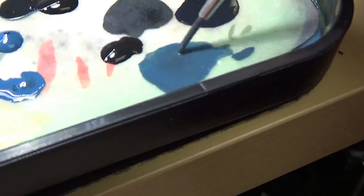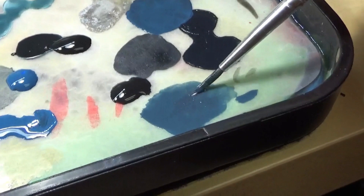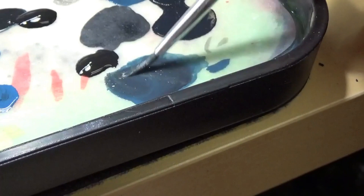I went ahead and made a mixture with the black and the gray-blue — very, very watered down. This is going to be the base for the Emperor. It looks a little brighter on camera than in person; it's actually a lot darker. Let me get a little more black in there — yeah, that's better.